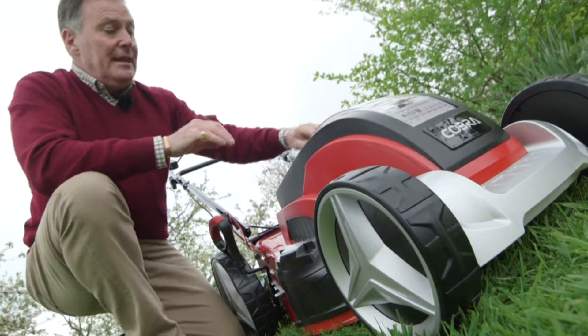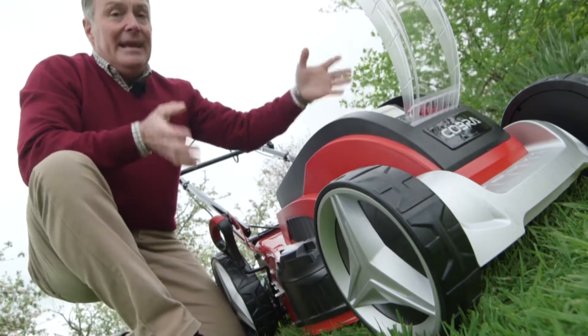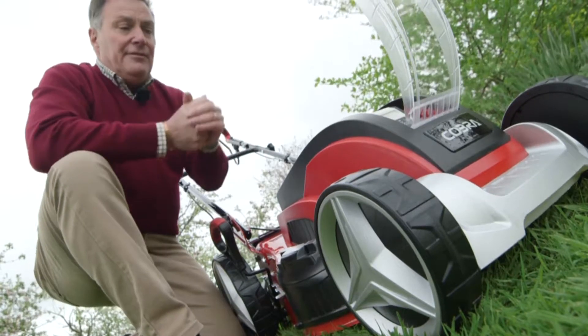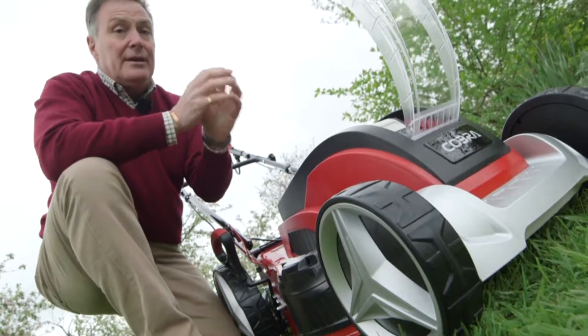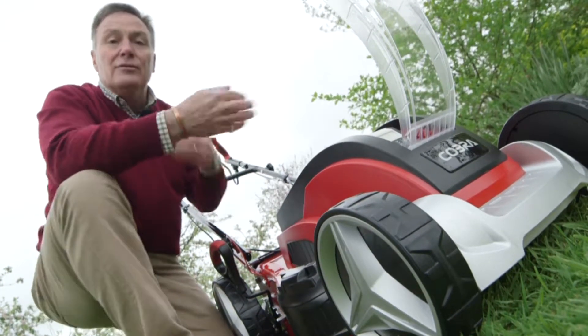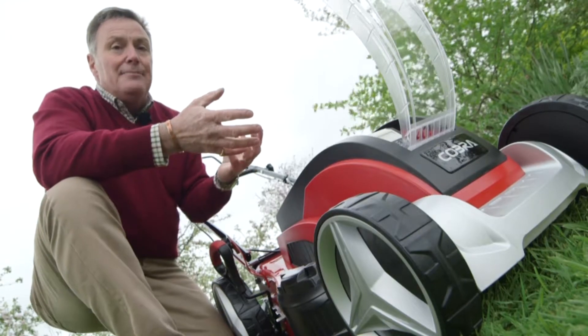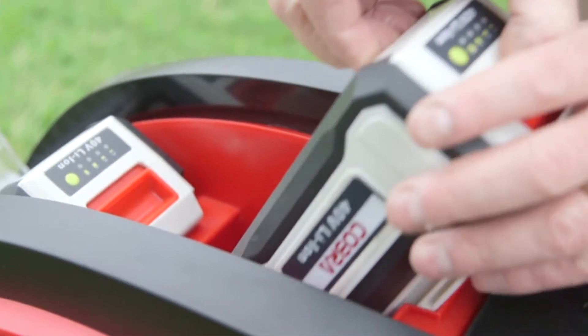The powerhouse of this mower is under here — these are our lithium batteries. This mower has an 18-inch cut, so really good for larger lawns, and it's got two batteries. But it doesn't need two to work — it will work on one, but it's designed so that as the charge gets low on one it automatically switches to the second battery, which is great and saves you having to charge halfway through a large lawn.